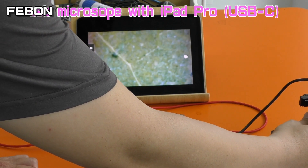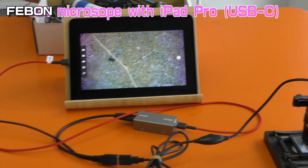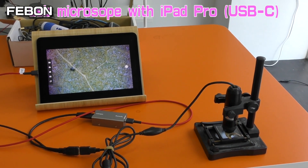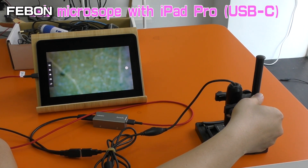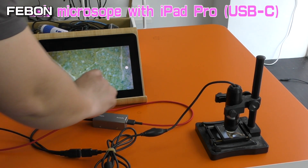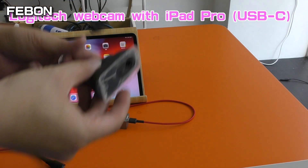I don't know how to do the camera. This is a USB cam — Microsoft. I'll change to another one — I'll change to the Logitech webcam.